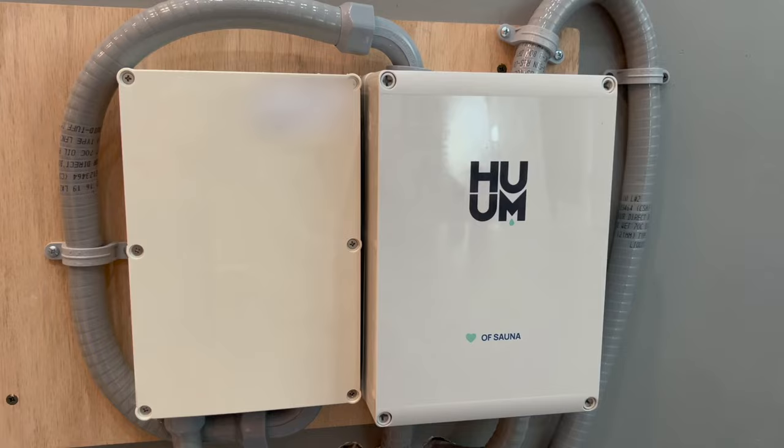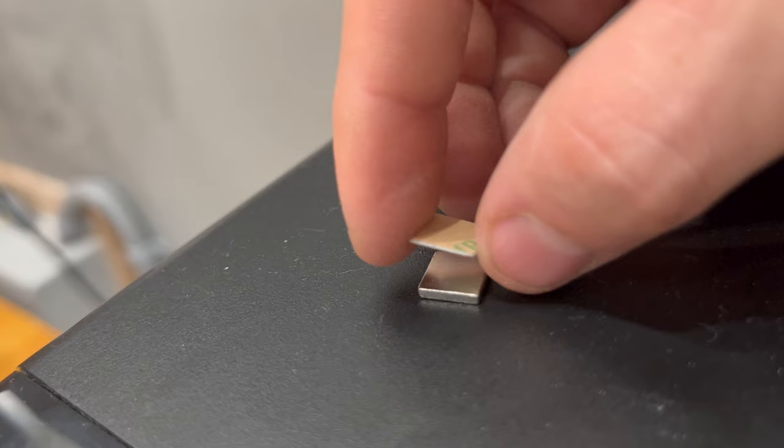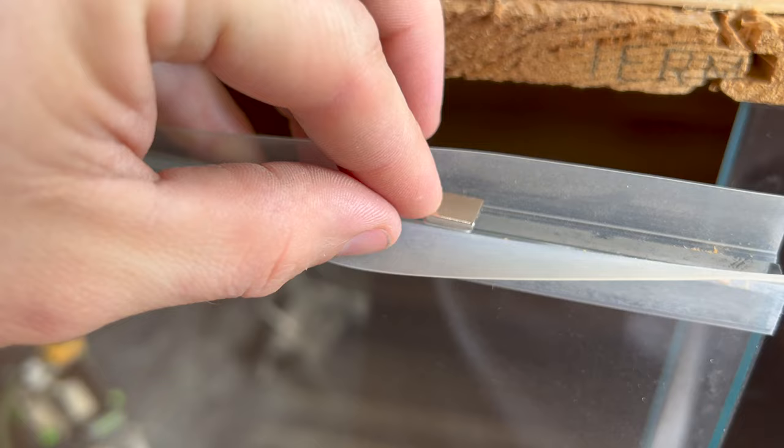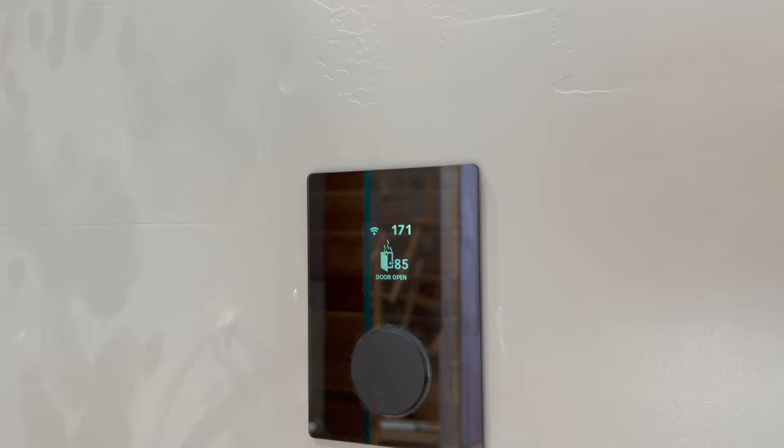Being new to sauna heaters, it seems they need a new rating system — the one they currently use seems a bit goofy to me. Buying a new heater was the easy part; the hard part was that this new heater needed much more power, and with more power, it needs more wires.